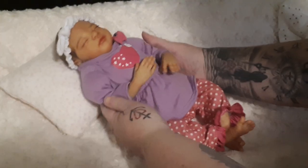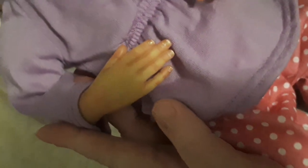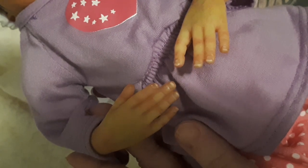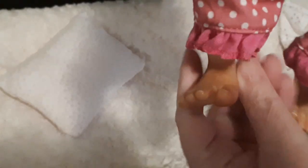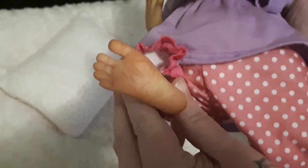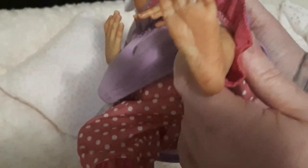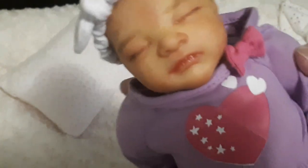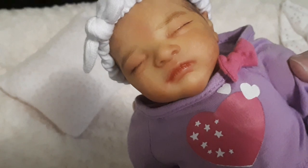Thank you for joining me. I'll just pick her up and let you see her details — her little hands with her little fingers, and her nails are all done. Her little tiny feet. We're going blurry there. And of course, she might be tiny but she still has all the proper mottling and veining — all the realistic veining — and her sweet face. She is just precious.